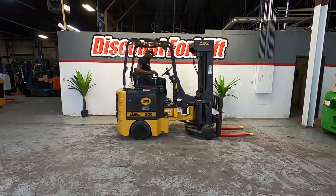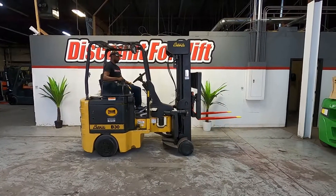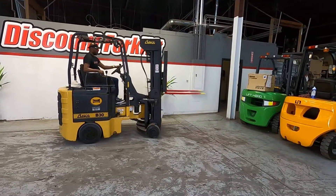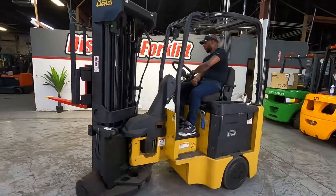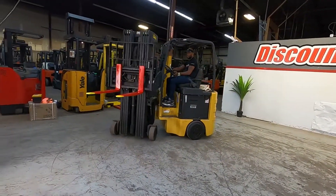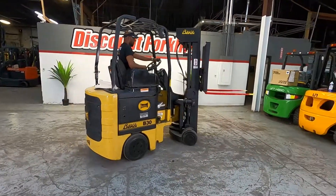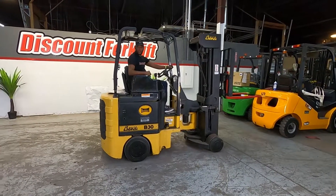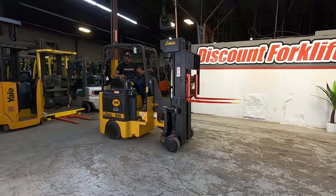All right, let's put your seatbelt on. All right. Brakes work good. Brakes work good.